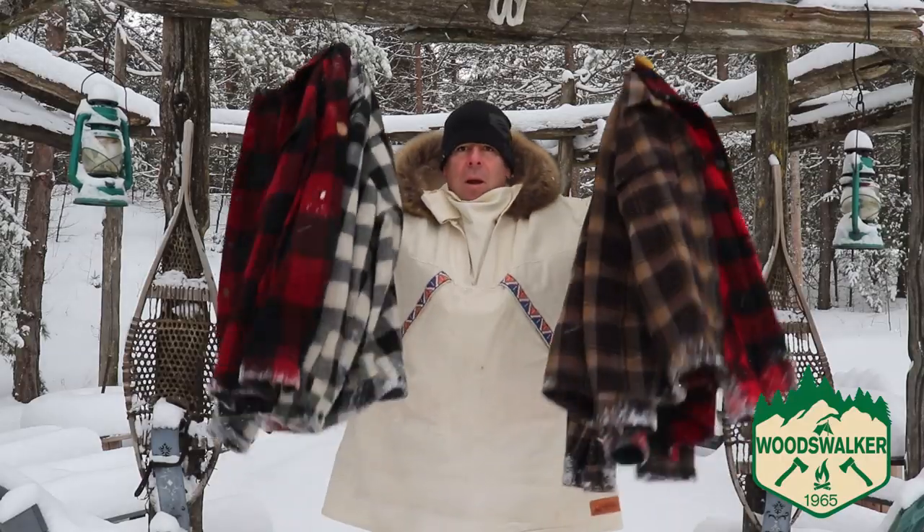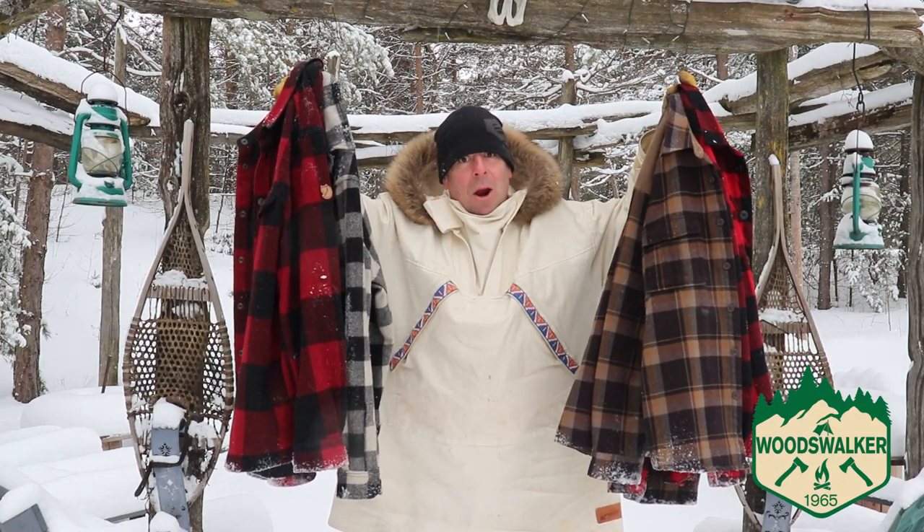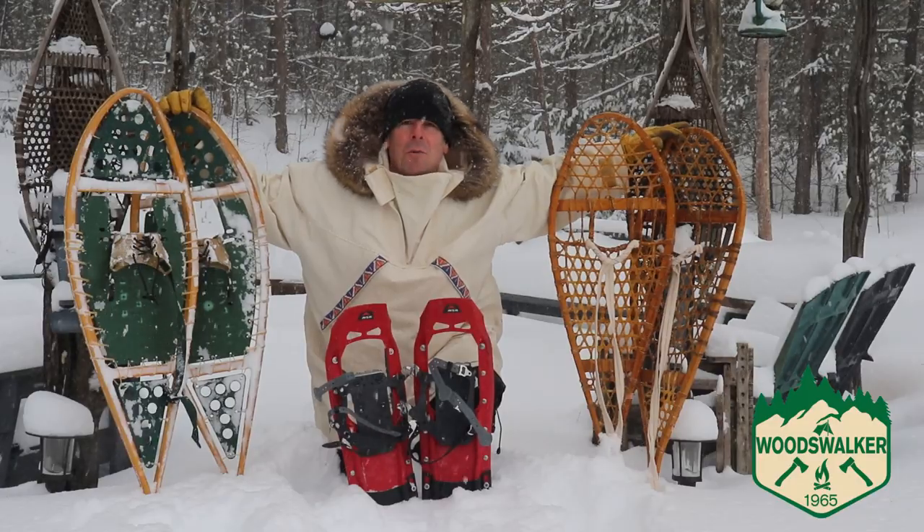If you're Canadian you might just own more than one plaid jacket, maybe of the same color — or as we like to call them, Kanori dinner jackets. You may be like me and own more than one pair of snowshoes.